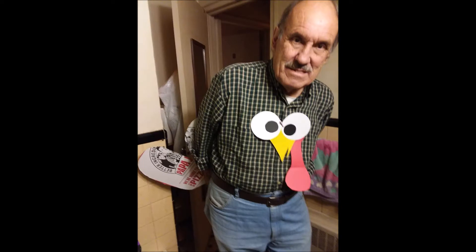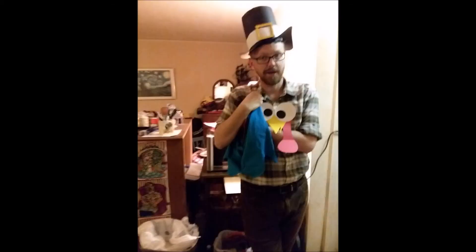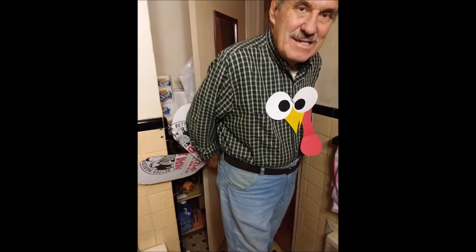Gobble, gobble, gobble, gobble. Put your tail feathers in, put your tail feathers out. Put your tail feathers in, and you stick them all about. You do the turkey pokey and you turn yourself around. That's what it's all about. That's what it's all about.